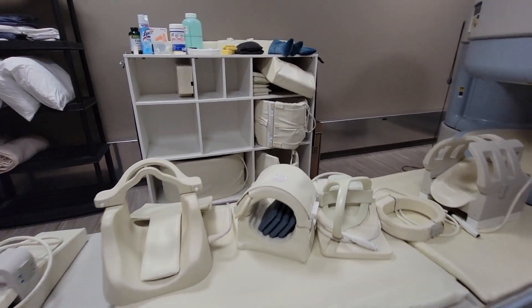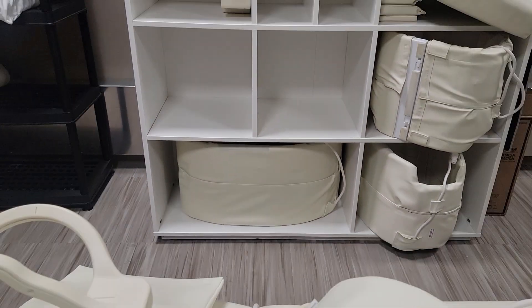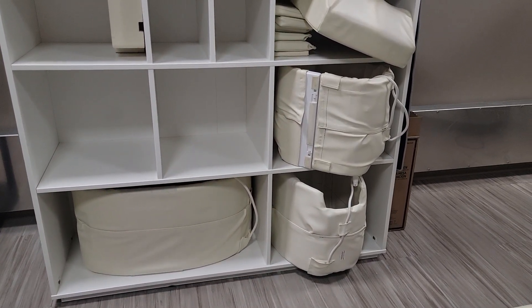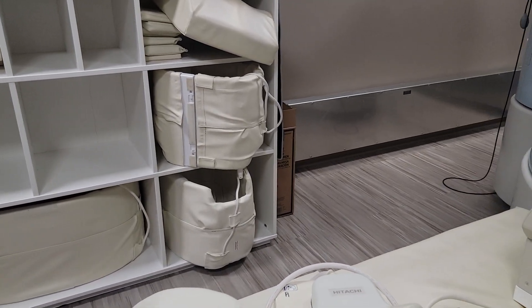We also have our body coils over there — that's a medium, large, and extra large — that wraps around the patient. It's used for abdominal work, pelvic work, long bones, again anything you can fit in there.